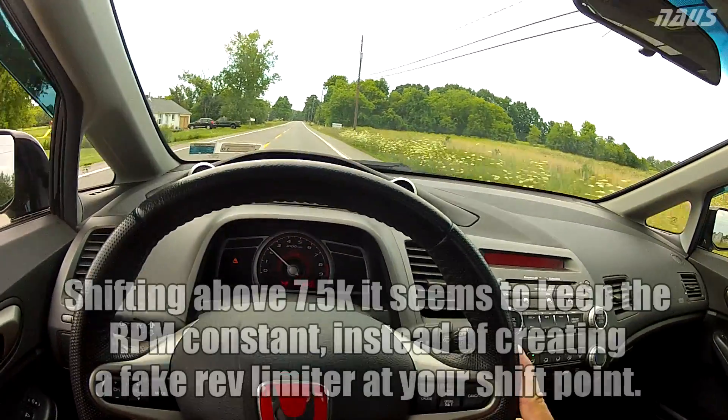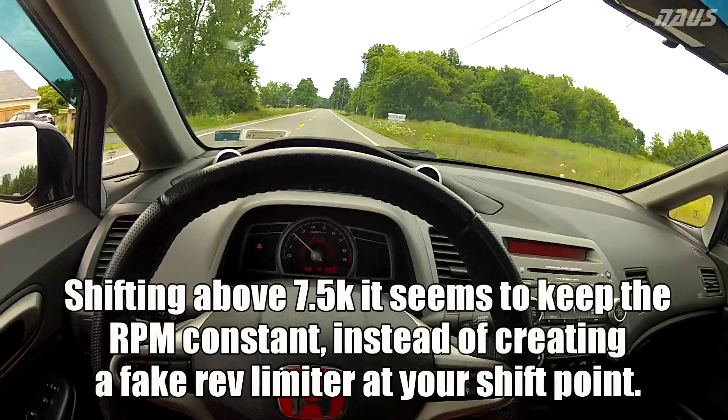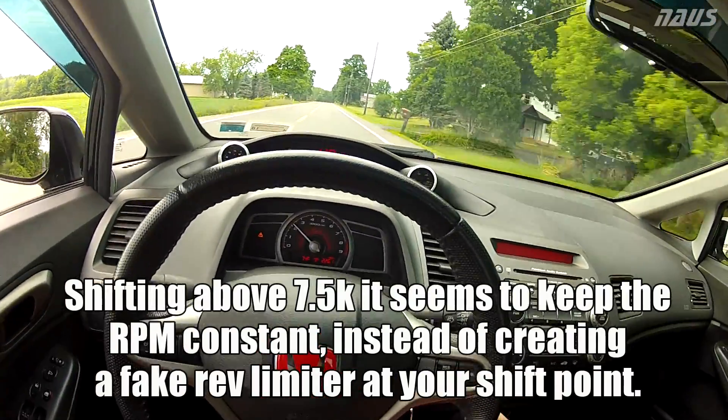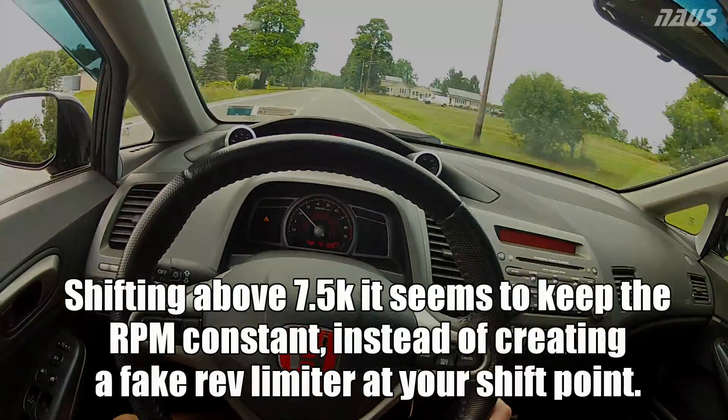My foot was to the floor on all those shifts. You can actually shift pretty quick, but like I said before I'm not sure if it's gonna help your time at all or help your acceleration — that's still up for debate.